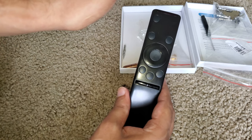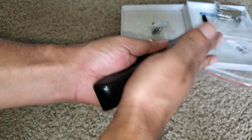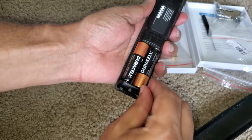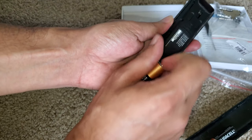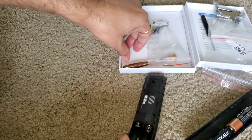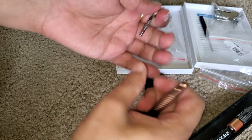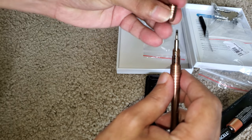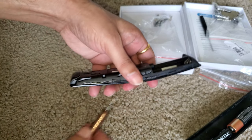First of all, you can open it by sliding down and popping this out to remove the batteries. This is one really important step to avoid any short circuiting. For that, I'm going to use this little small tool to help us open the remote.